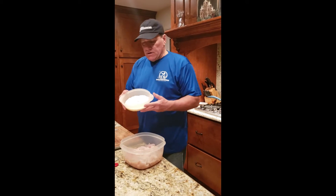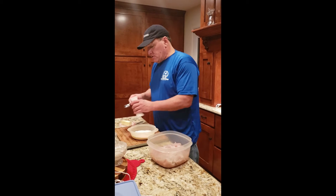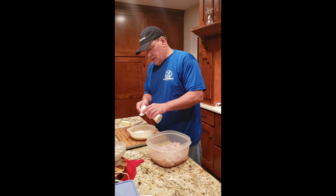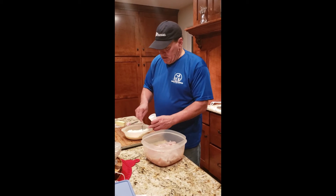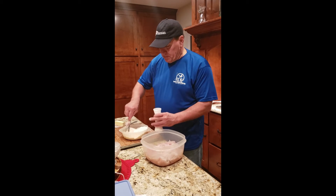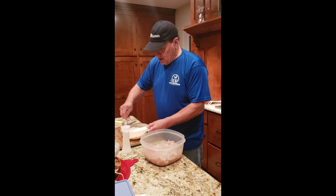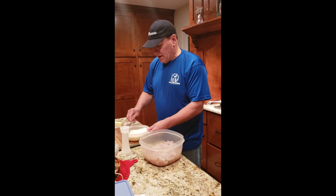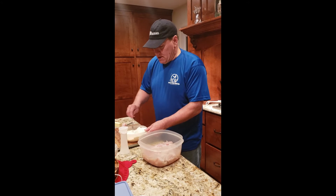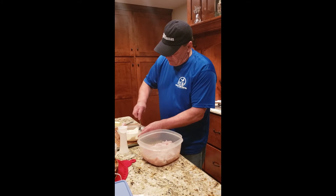Next we're going to use some flour. I'm going to add about a tablespoon of salt into it, and then just mix it up really well so that we get the salt in there and mix up this flour and salt.